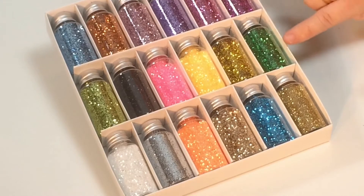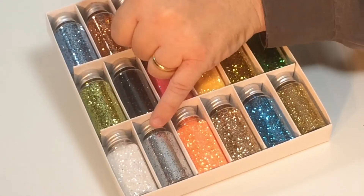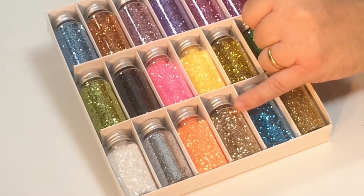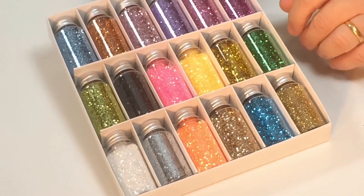You've also got this baby doll pink, you've got this lovely yellow — great for Easter — then you've got this kind of glitzy gold, then you've got this Christmas tree green, then you've got this white that almost looks like diamonds, it's a bit holographic. Then you've got silver, you've got this beautiful orange, and then you've got this kind of old gold color.